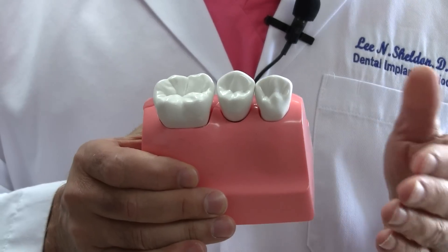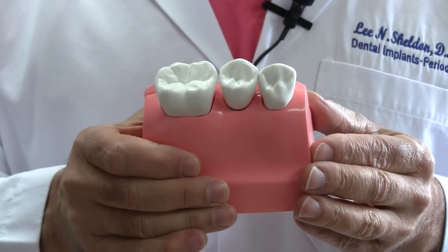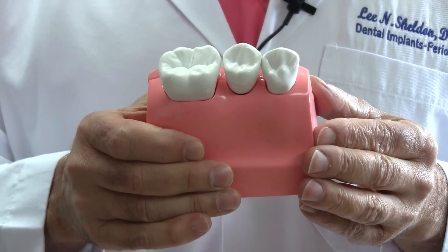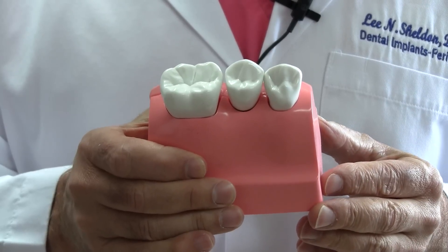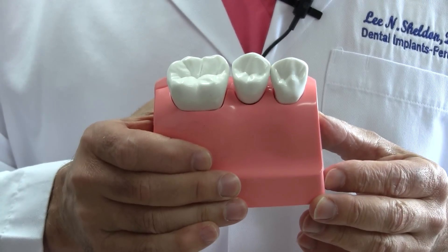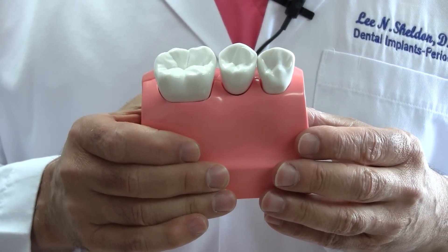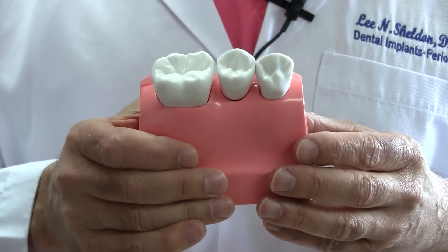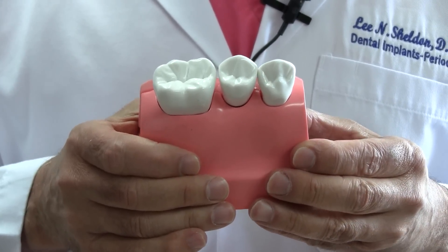If at all possible, when we're placing a dental implant, we want to place the dental implant at the same time as we extract the tooth. Why? The socket is already there — we don't have to do any drilling. But there are differences in the shapes of natural teeth and dental implants, and there are some special things we have to do which will actually benefit you.